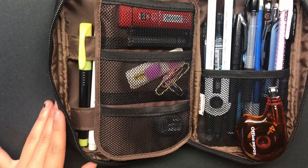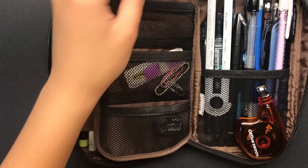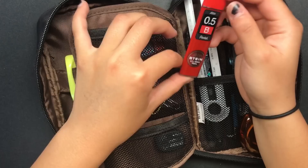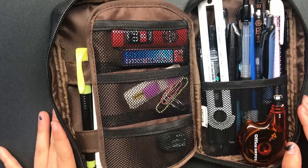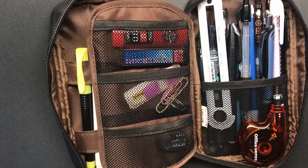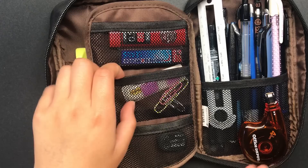Moving on to the next section, I have my pencil leads here. I have some Papermate 0.7 HB lead. The other lead is the Ayn Stein lead in the B grade. I really like this lead — the B grade makes writing a lot smoother and the lead is a little bit darker. It does smudge a little more easily, but a lot less easily than darker grades like 2B and 3B. And I have the HB lead just in case I'm taking a Scantron test, since you obviously need HB lead for that.